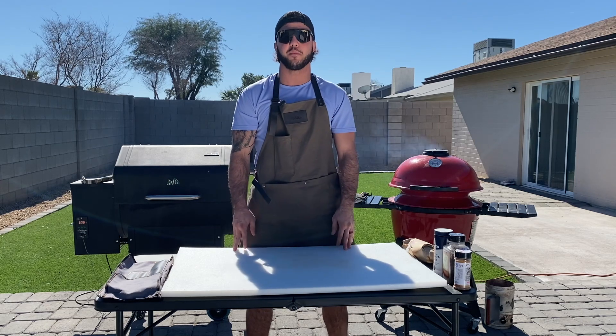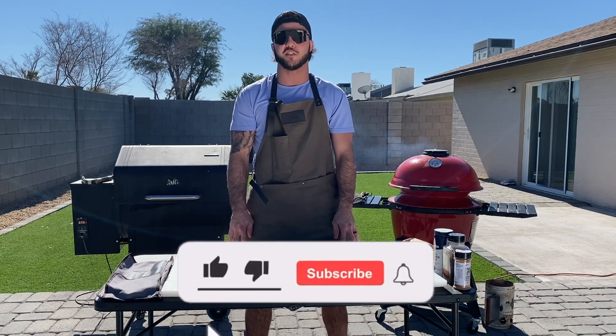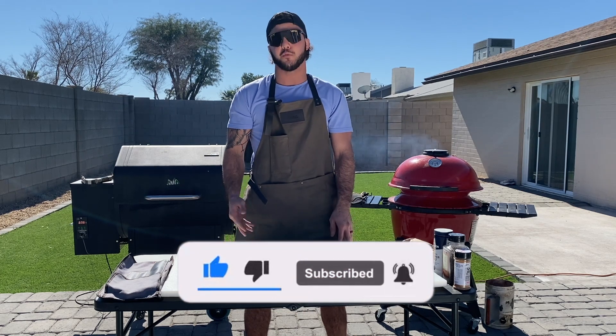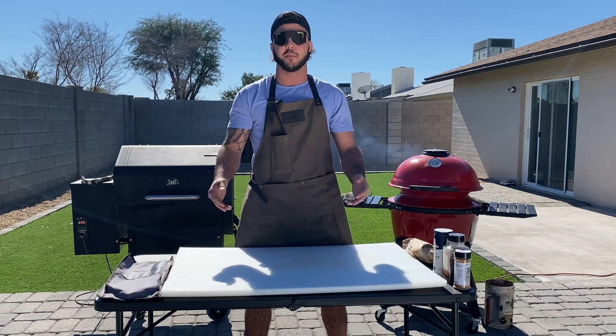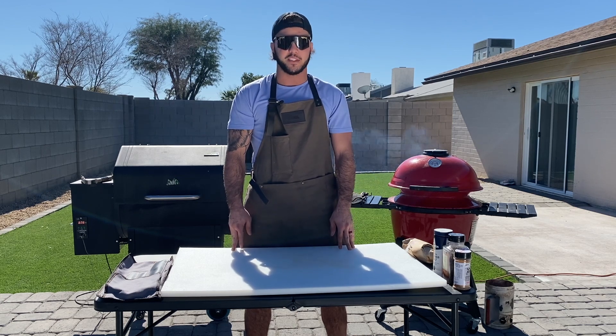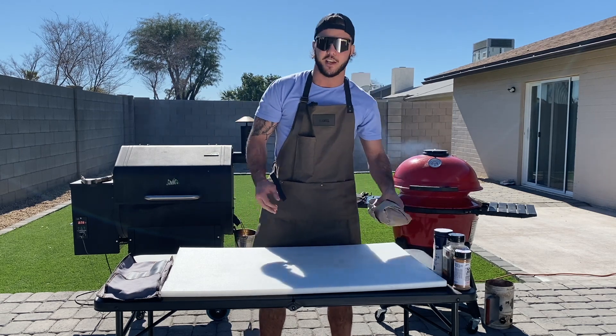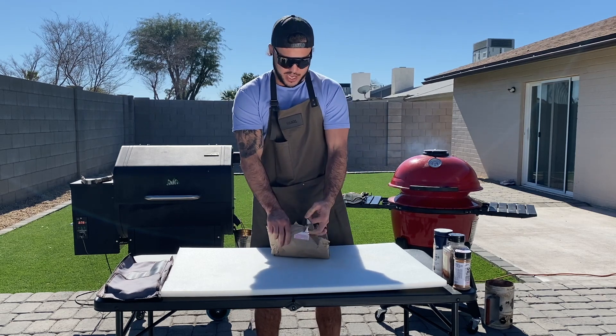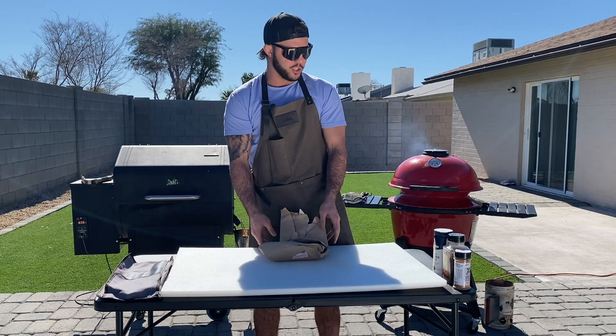I picked up this tri-tip from our local butcher here in Phoenix, Arizona. It's called Lee Bones Fine Meat. It's an awesome place — I've worked with this guy for years. He actually sponsored me in a couple of my professional fights. Great family-owned business and they've got amazing prime tri-tip beef, chicken — they've got everything you could possibly need, along with their own seasonings.